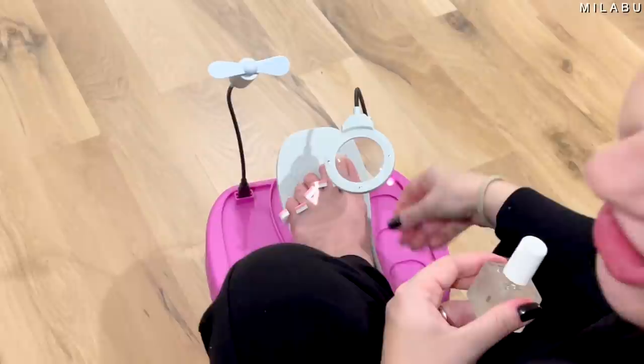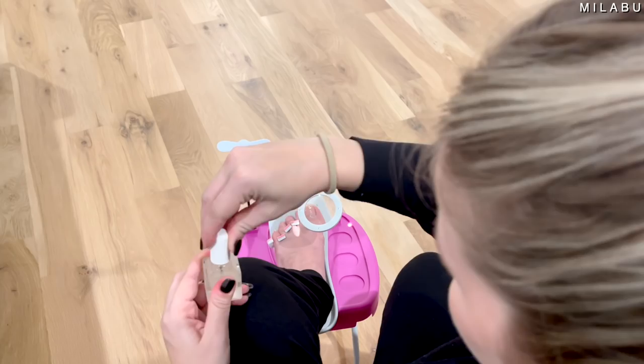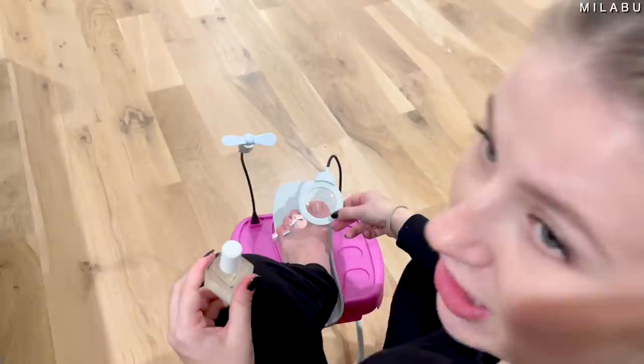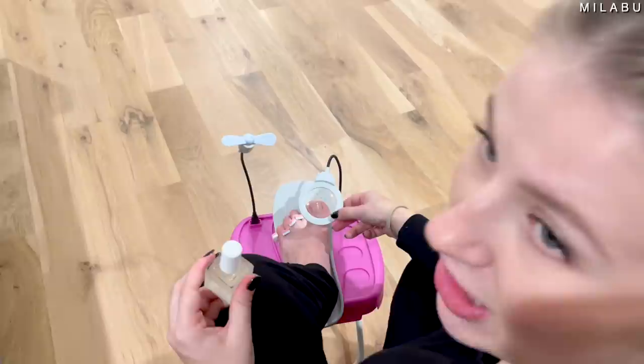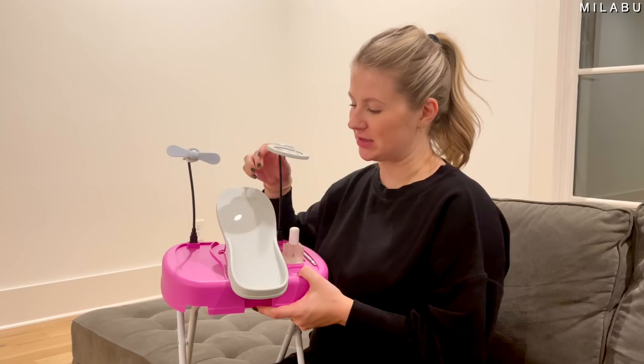The magnifier actually works. I have really good eyesight, but I can see people with poor eyesight really benefiting from this — it actually shows you how close you are, which is really cool. One thing that was missing was a light with the magnifier, but it does have one. Overall, I think this pedicure stool is actually pretty genius, but I wish it were better quality — then again, it's under $30, so don't expect high quality.